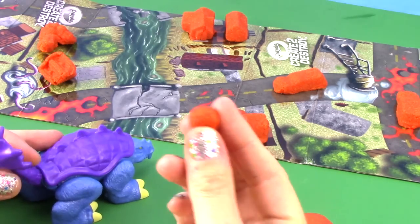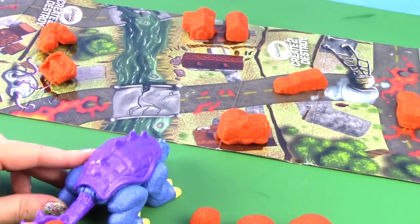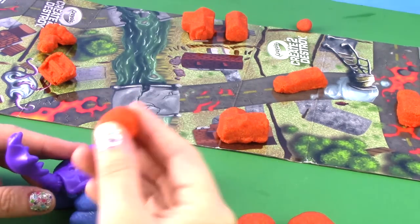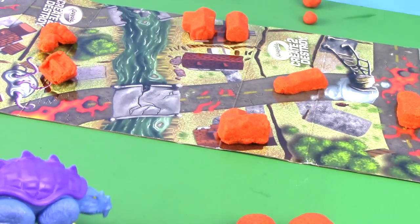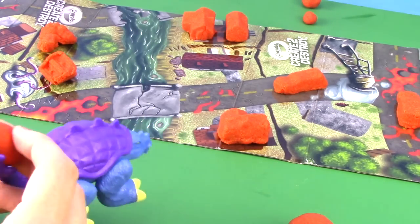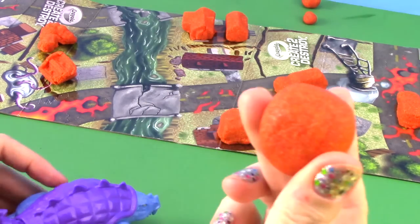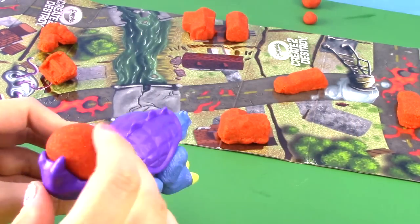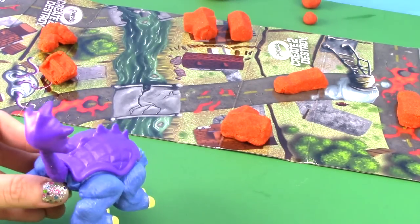Let's start with the smallest. Medium. And large. Ooh, the large one works the best.